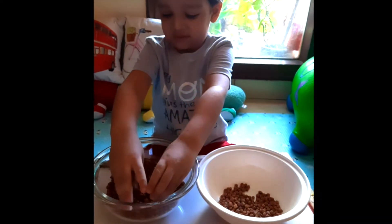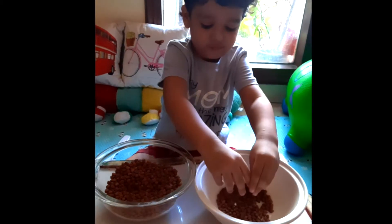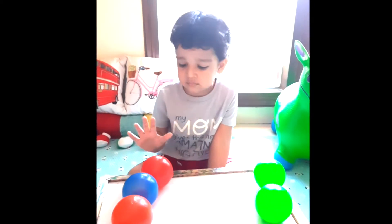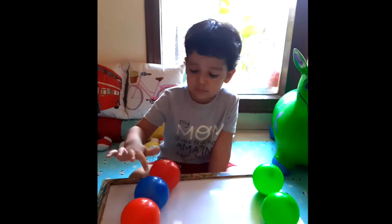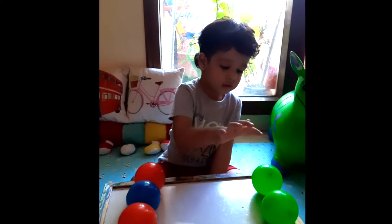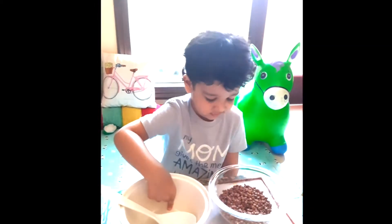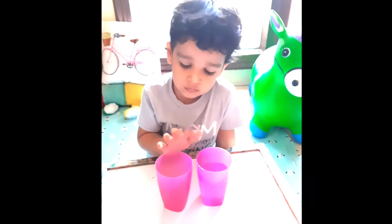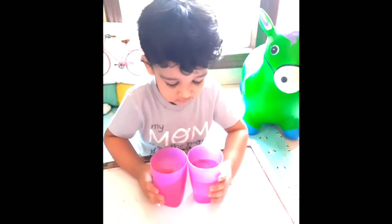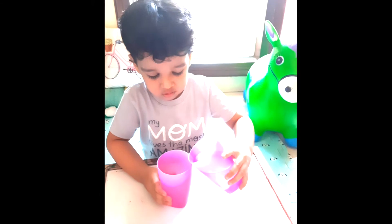Which bowl has more chickpeas and which has less? Okay, which side of the table has more balls — how many — and less balls — how many? Which one is empty, Abir? And which one is full? Which one is empty and which one is full? Can you just tell me — empty, empty — and the full one? This one, yeah, put it in. Good, yeah.